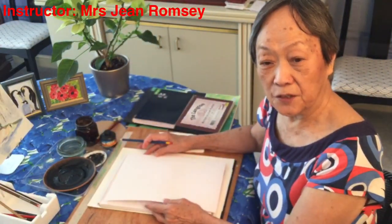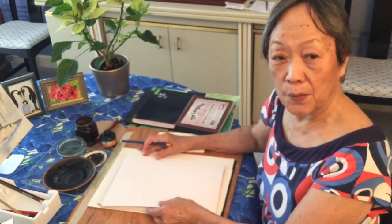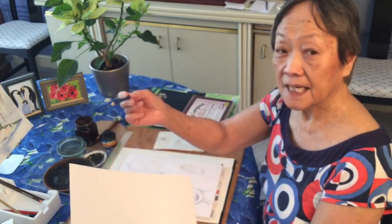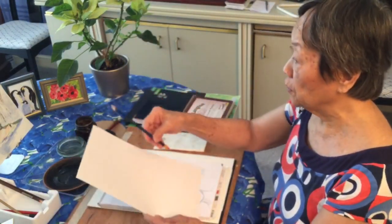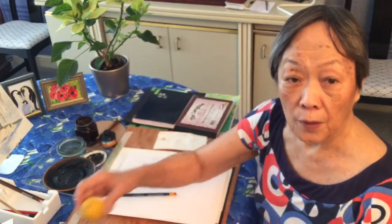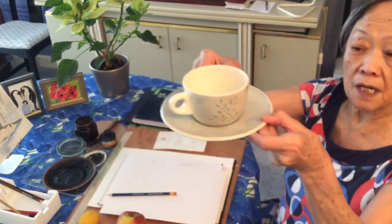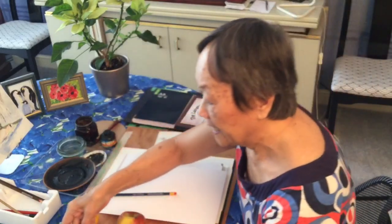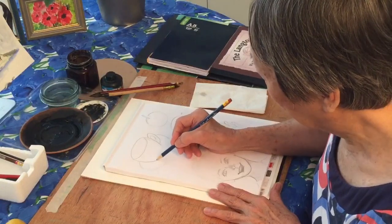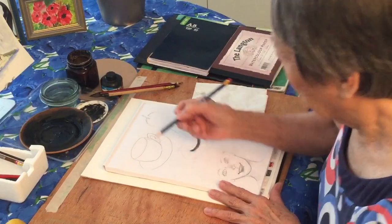Hi everybody, we're going to do some painting and drawing today. For drawing, all you need is a piece of paper and a pencil, and anything at all you can see in front of you, you can draw. You can draw an apple or a lemon, or if you're having a cup of tea you can draw a cup and saucer. Draw anything you see — and here you have a picture of the cup and saucer.